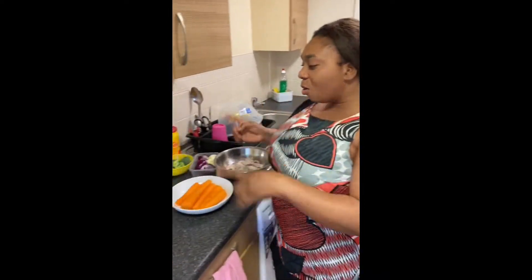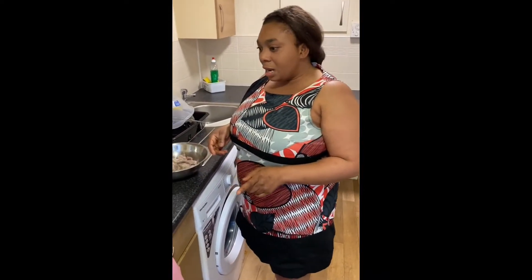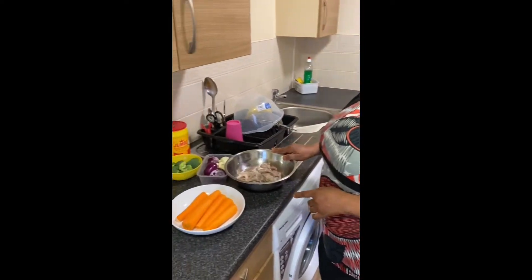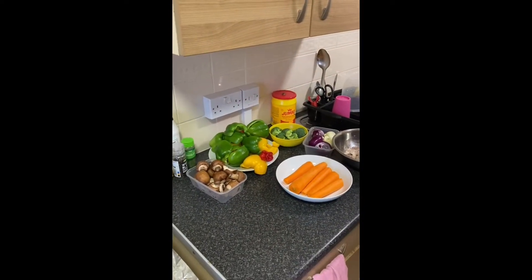Hi everyone, welcome to Yama's TV. My first video will be cooking, and we are going to be making beef vegetable stir fry and white rice. Don't forget to subscribe, like, and comment.